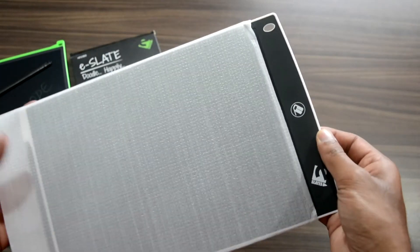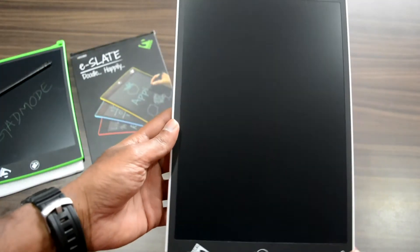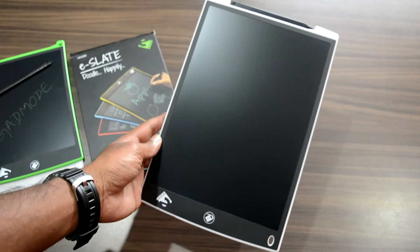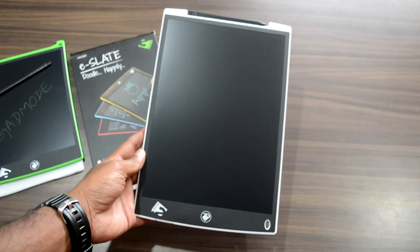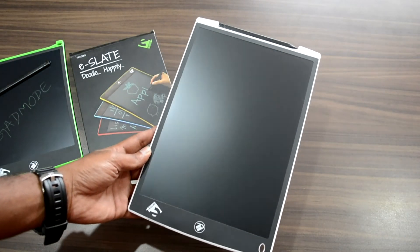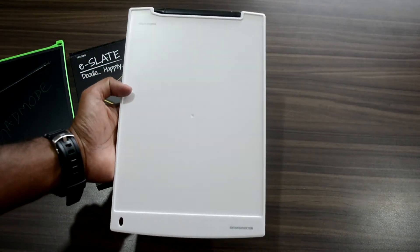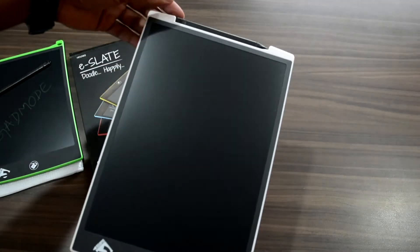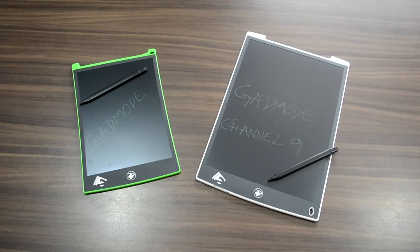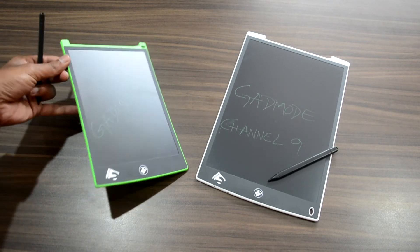Now the question is: why should anyone opt for the E-Slate? Well, the reason is that trillions of sheets of paper are used for writing, practicing, sketching, scribbling, and taking notes, ultimately leading to paper pollution. Any innovation must go hand in hand with the environment to ensure the ecosystem is balanced and not harmed. This is the very premise on which HITECH Solutions has introduced a simple but innovative solution called the E-Slate.